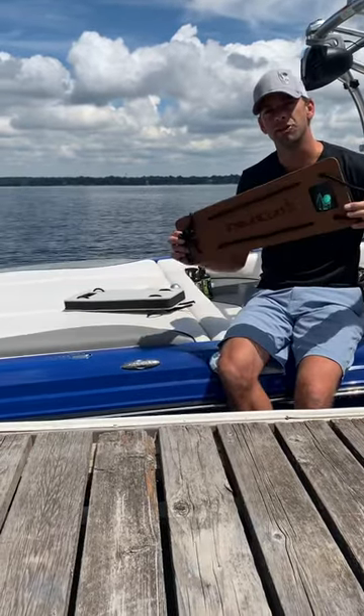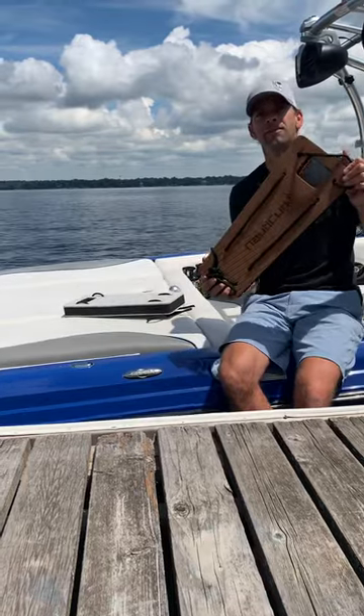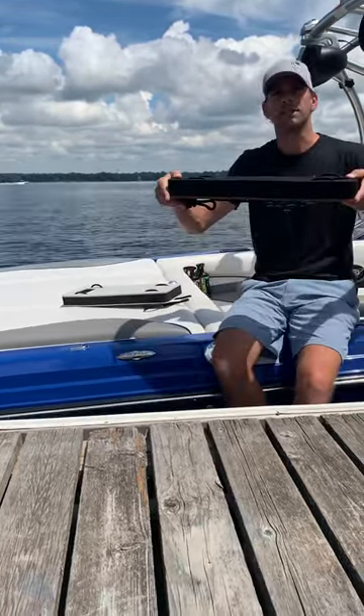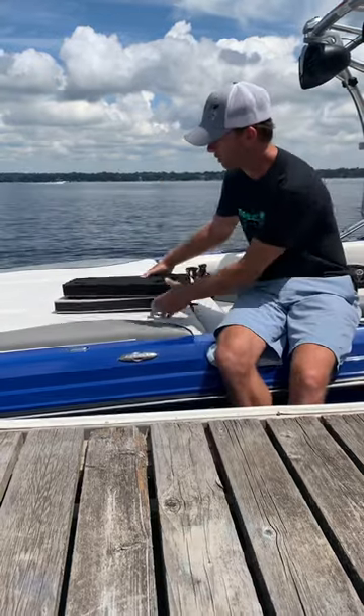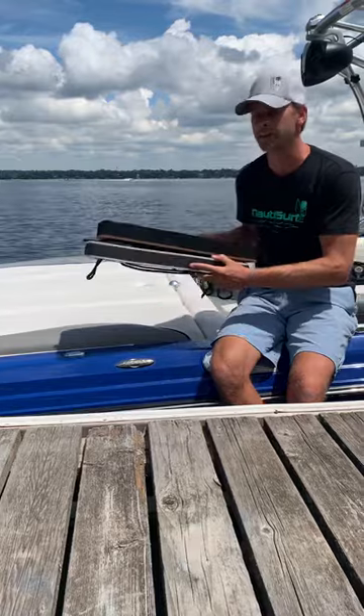Hey everyone, introducing the Noddy Fender by Noddy Curl. This is an EVA foam fender — super durable, super rigid, but super sleek as well. It stores well and goes easily under your compartments, under the seats, and in your stowaway areas.